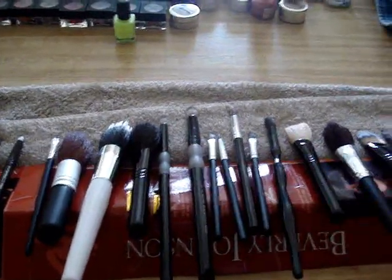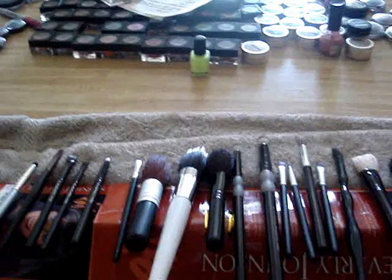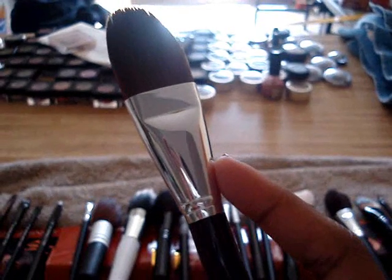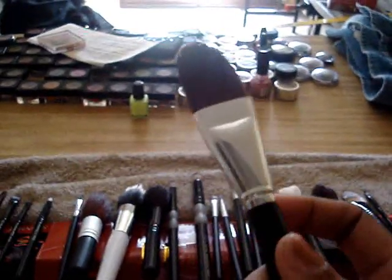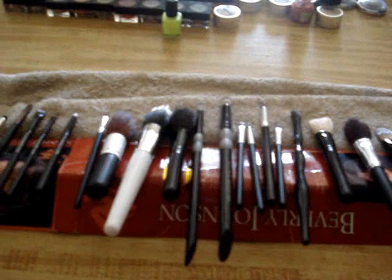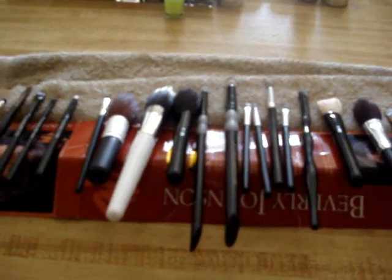A lot of times what happens is the water gets trapped up in the ferrule, and when it gets trapped up in there it loosens the glue and your bristles can fall out, or your handle can fall off. I've had that happen a lot in art class — art class taught me a lot about brushes.